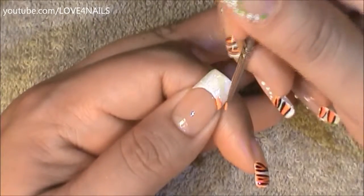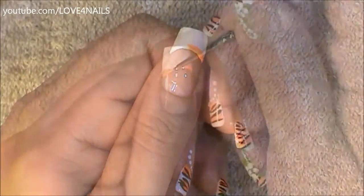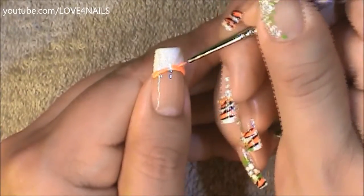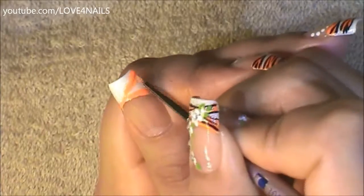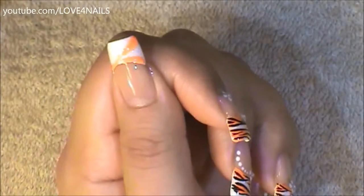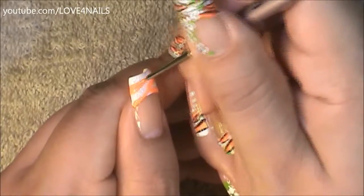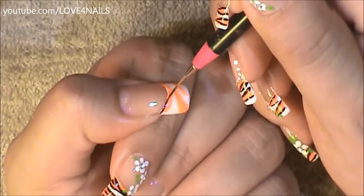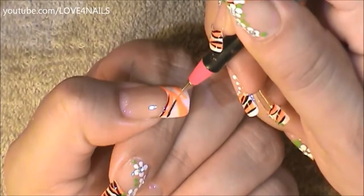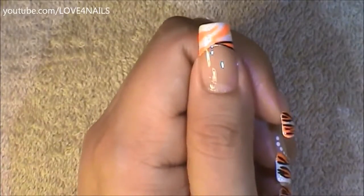Now I'm going to be coming in randomly using an orange color. Next, using a striper brush along with the color black, I'm just randomly going to be painting stripes coming in over the sides of my French manicure.